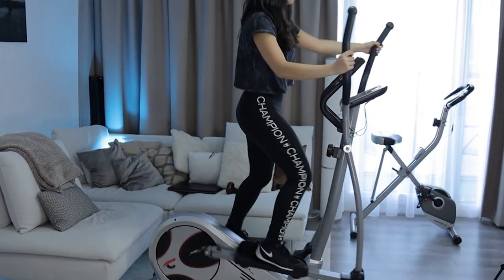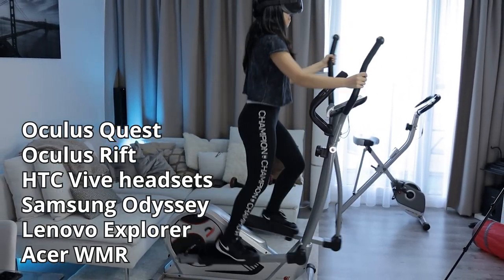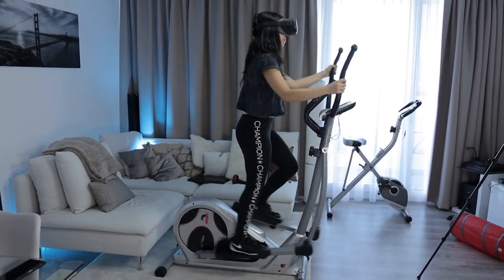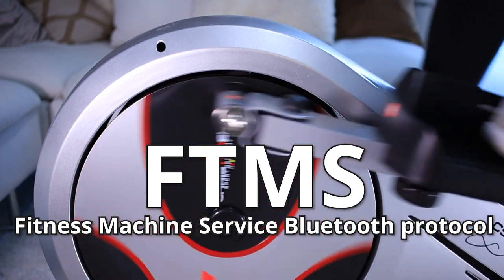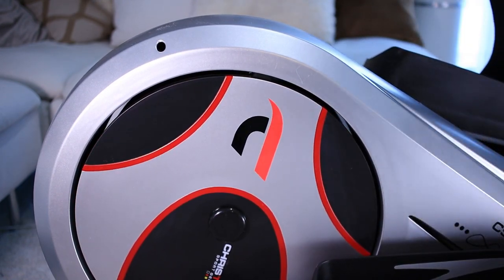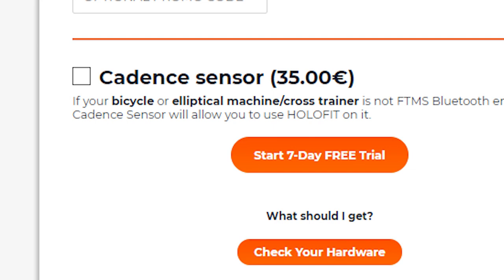You do need your own exercise equipment and VR headset. Holofit is compatible with many headsets, like the Oculus Quest, Oculus Rift, and HTC Vive headsets. You can use one subscription on multiple headsets. All indoor fitness machines with the Fitness Machine Surface Bluetooth protocol — in short FTMS — work with Holofit. But even if you don't have FTMS on your machine, then you can get a separate sensor to make it work. You can get one with your subscription for a one-time fee of 35 euros, or you can buy a compatible one somewhere else.